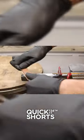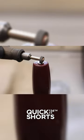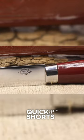He applies a thin layer of protective oil or wax to the knife blade to prevent future rusting and corrosion. Once the restoration process is complete, he carefully reassembles all the parts together. And there you have it, a beautiful restored Mora knife.